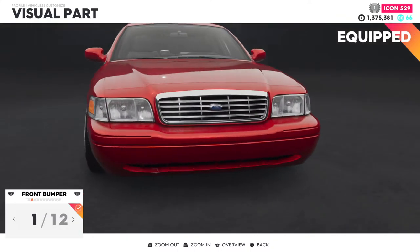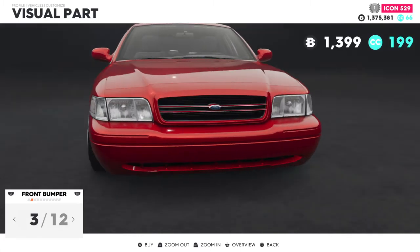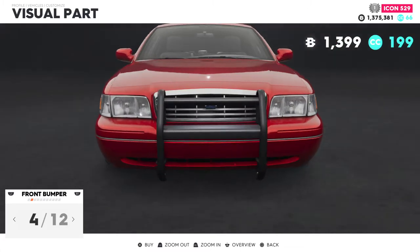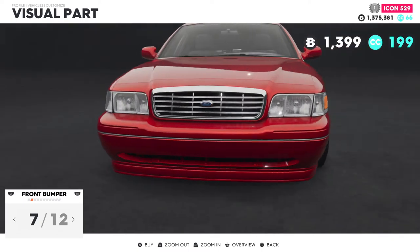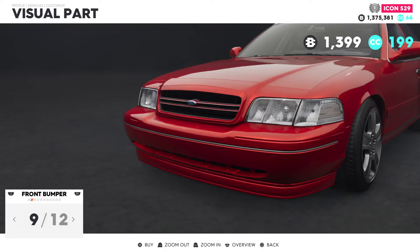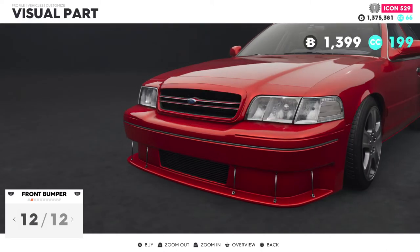Alright let's go to the grille and front bumper. I like this right here — it's blacked out. This one doesn't have a lot of chrome. I want a lot of chrome but I don't want the bar on there. The lower lip is kind of too low, so we can probably go with the stock one to keep that higher illusion.